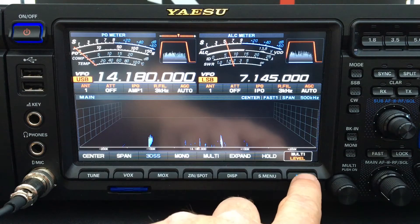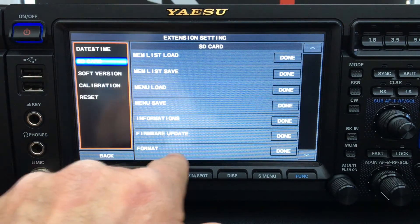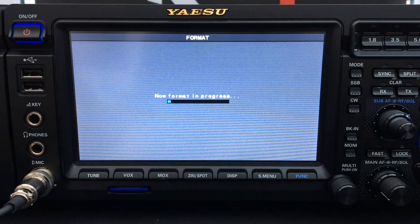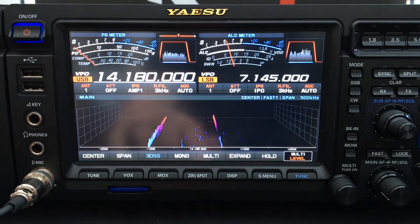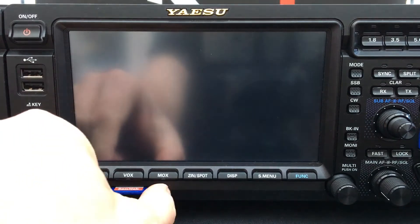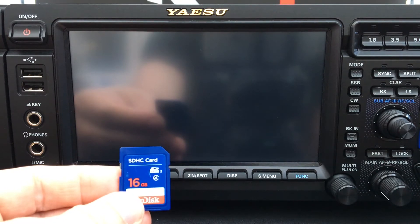After the machine has restarted, press the Function button, then Extension Setting, then SD Card. Here we see Format, so we press Done next to Format and it says 'Format SD Card.' We press OK and the radio is now going to format the SD card. It now says Format Complete, so we press the screen, then Back, Back, and press Function to go back to the main screen. Now turn the radio off and eject the SD card, then go over to your computer which has an SD card reader and internet access.